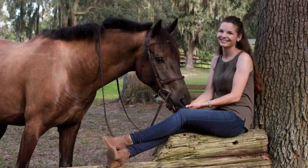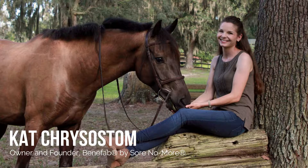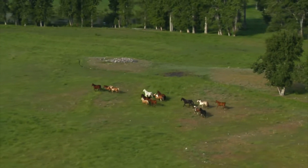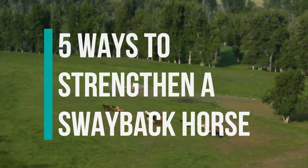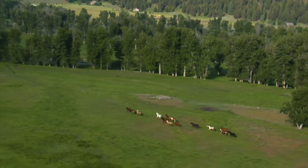Hey there everyone, it is Cat Chrysostom, owner and founder of Benifab by Sore No More, and we are here to talk about our most recent blog: five ways to strengthen a swayback horse.